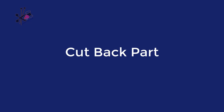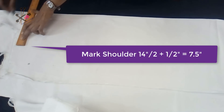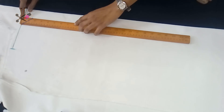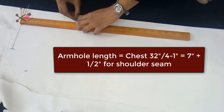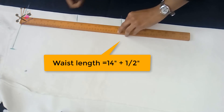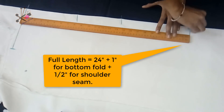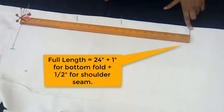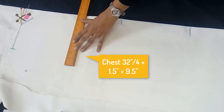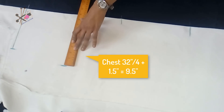We cut the back part first. We mark the shoulder at seven and a half inch — that is half shoulder plus half inch for side seams. The armhole length formulas are given so you can calculate your measurements. This is seven and a half inch for the armhole length, waist length is 14 and a half inch, and total length is taken as 24 inch. After marking I'll be adding one and a half inch more on the bottom side. Now we extend these markings: chest is one-fourth of chest plus one and a half inch.